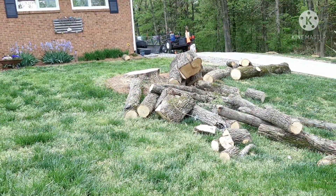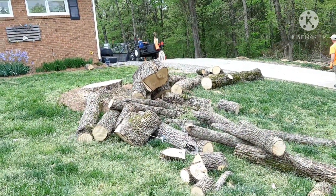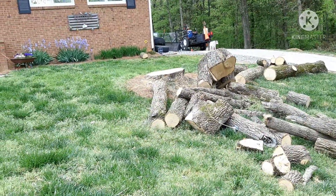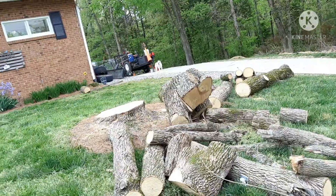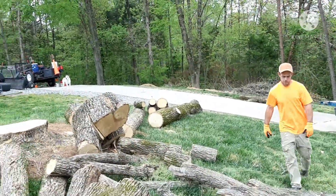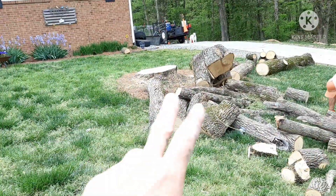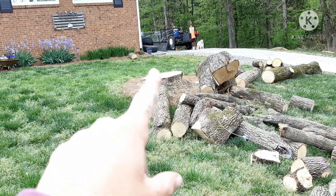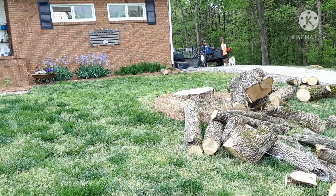So we had a guy come and chop it down for us. He did an amazing job, we're very satisfied. Luke with Seamster — he's going to come back and grind this stump down for us. And then we're going to start all over.